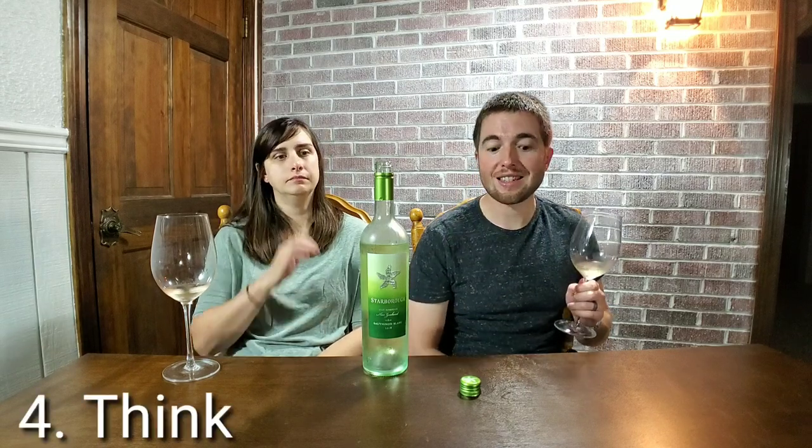The fourth thing is think. It's thinking about how you like the wine — is it dry, full bodied, sour, tannic, acidic — using the terms we were using while tasting and smelling, to figure out what it is that you like about it. The think part comes with experience and it's something you'll grow with as you develop your palate.